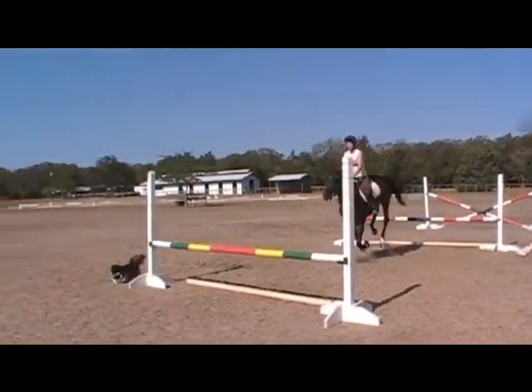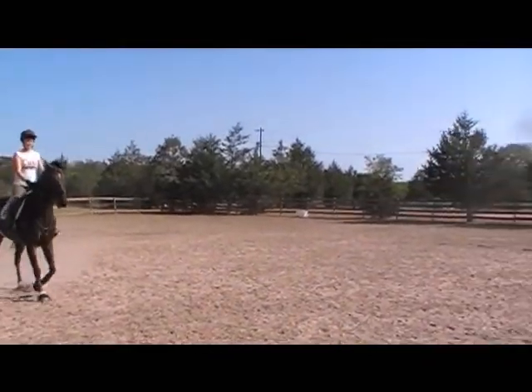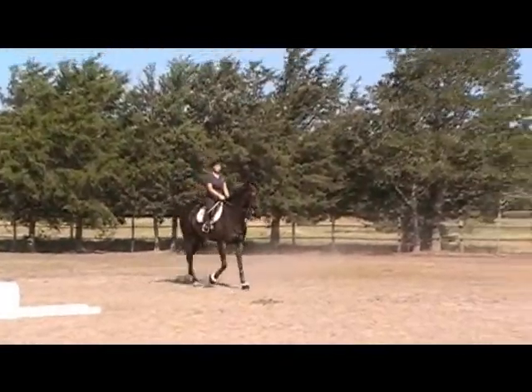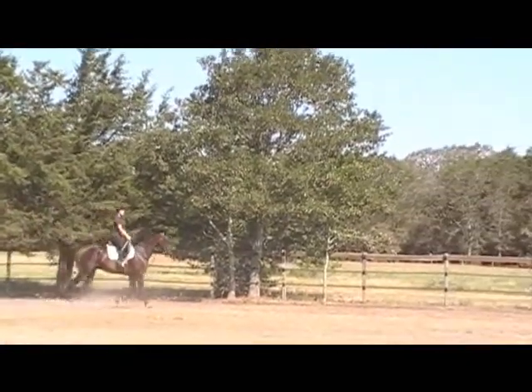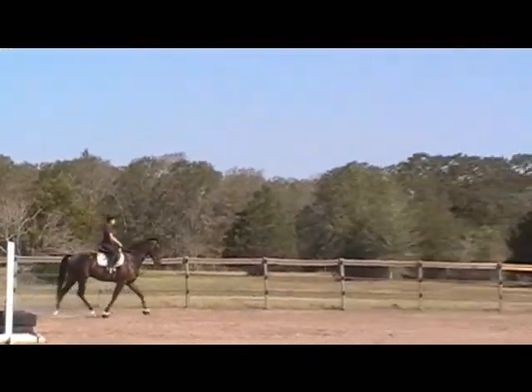Pick his front end up. He's like, whatever, that's fine. Although he would miss cross country — that's probably his best event.